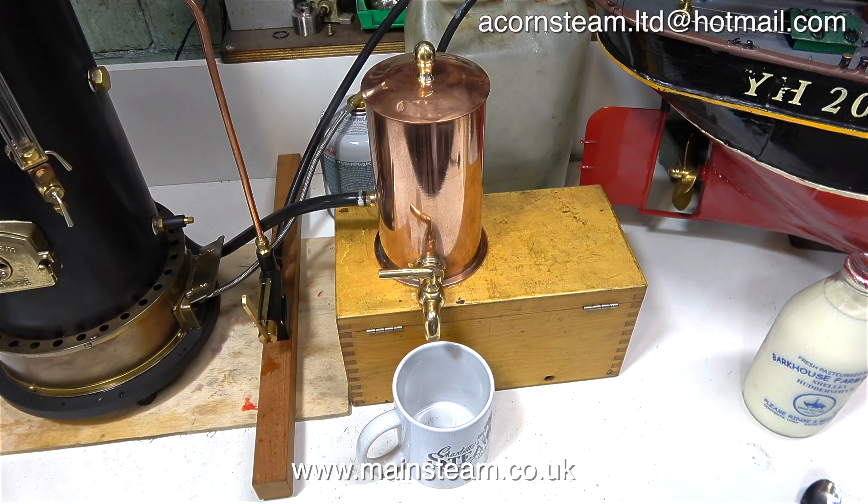There you have it. This is a Windermere kettle, albeit a small one — a really useful gadget to have if you run steam engines and need to make tea. All it is is a copper coil inside the tank. You have a steam inlet and a steam outlet. If you would like one of these Windermere kettles, you can contact Ben and he will make you one — in any size to suit the application, within reason.